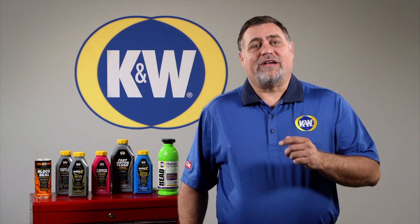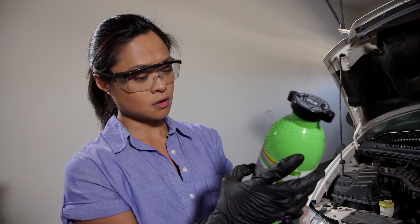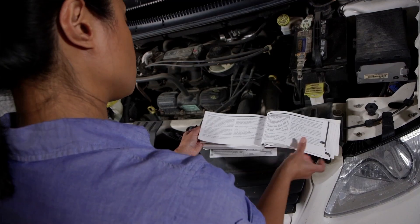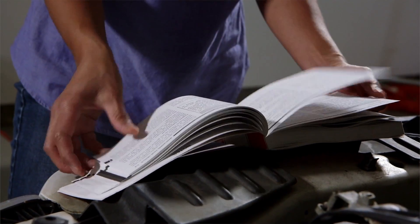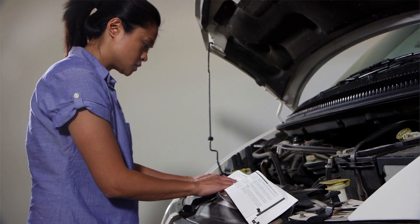Now let me show you how you can do this yourself in just a few minutes, and no tools are needed. Before starting, read all the directions and have your owner's manual ready to look up system details. You will also need to know the capacity of your cooling system, which can be found in your owner's manual.